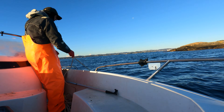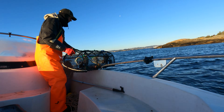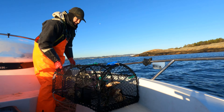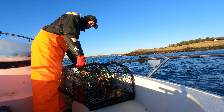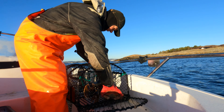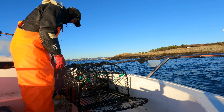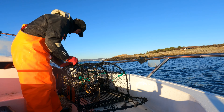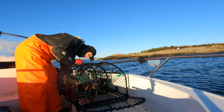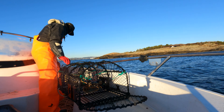Coming up on pot number three. That is a lobster — but I'm afraid that is too big. That is way too big. I need to find my other measurer for this one. It really is a shame because that would be a fantastic lobster.